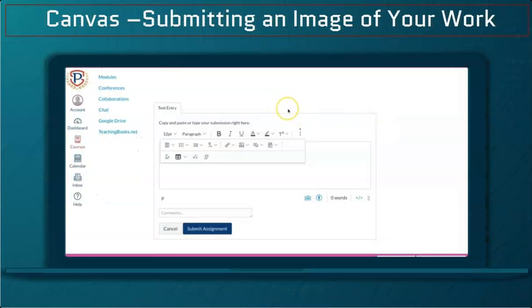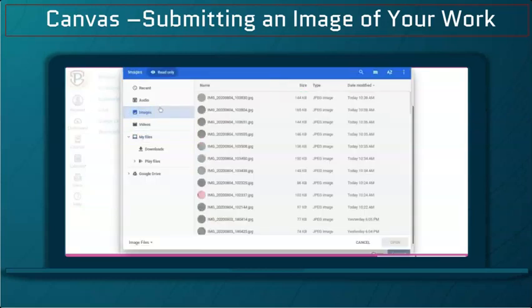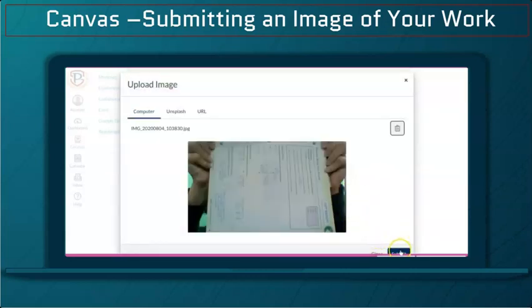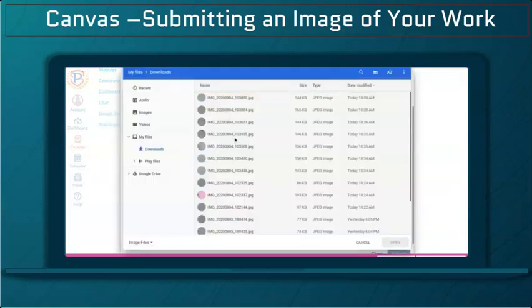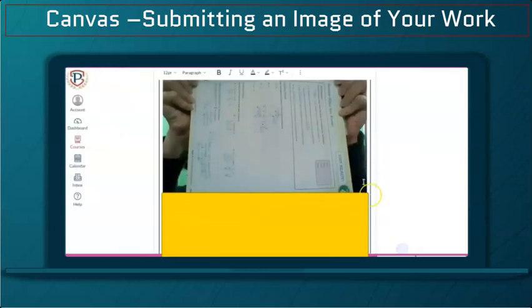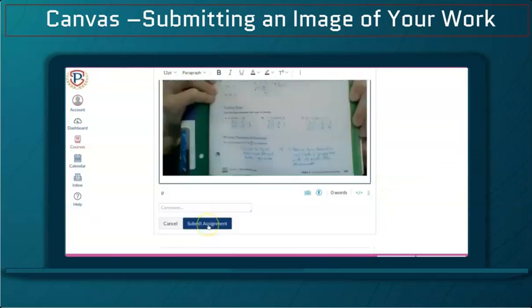Now I'm in Canvas and ready to submit my assignment. I'll go to Images, Upload Images, go to my computer, go to my Images — it was number 30 and number 8. I'm going to add number 30, then upload another image. Now I have the two images for my assignment and click Submit.